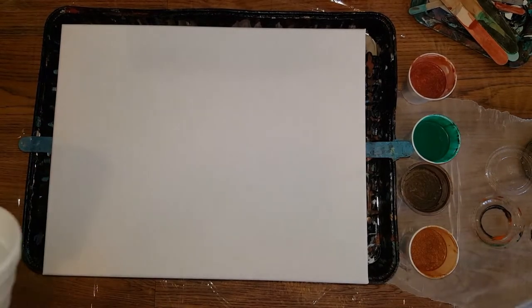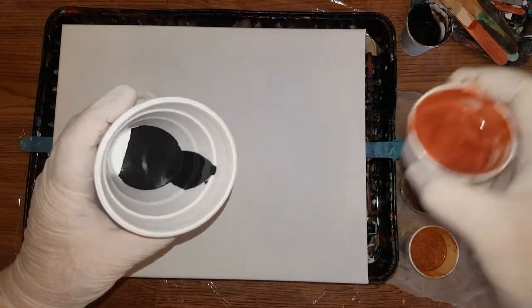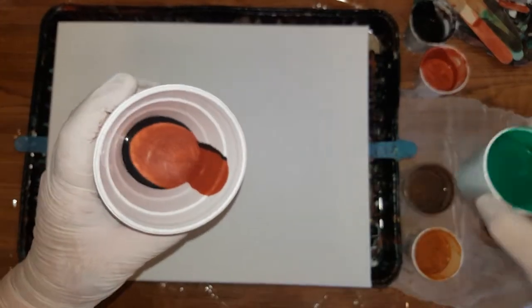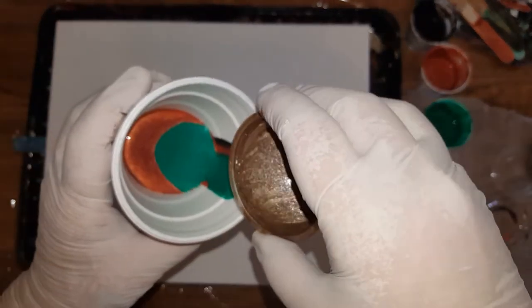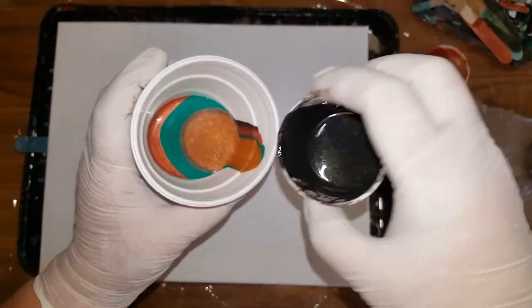Hope I don't overpour the gold like I have been lately. I'm gonna layer these but not pour them all — I'll try to do it like this, so I'll show you what I mean. This is the copper. Emerald, which is beautiful. The only one I think I might run short on is the espresso, and that's not good. Bronze. Black.